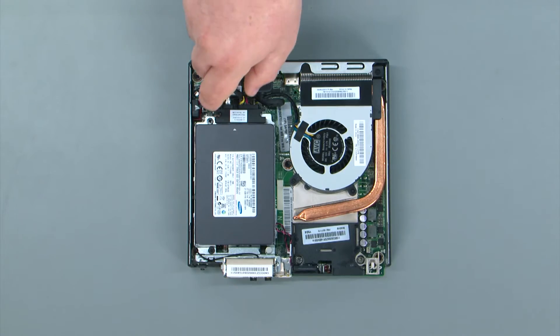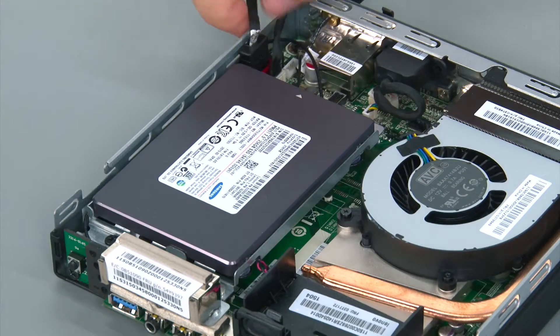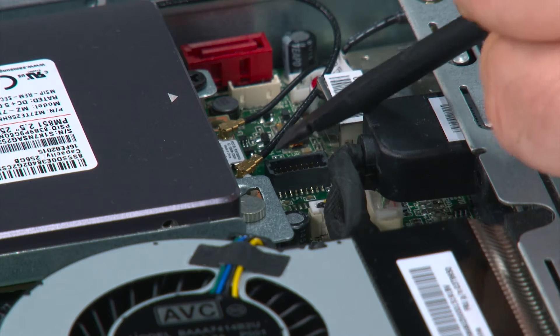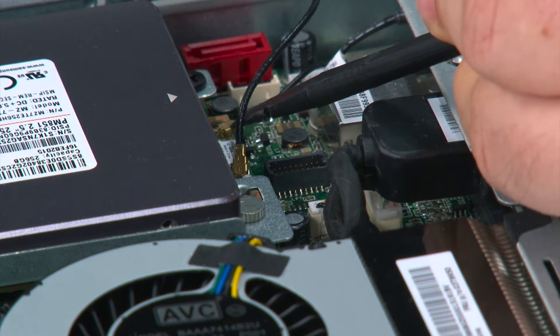To disconnect the storage drive cable, you just pull it from the back of the storage drive, then disconnect the SATA cable from the system board, then disconnect the power cable from the system board. I'm going to use a non-metallic pry tool to disconnect the front antenna cable, but your fingers will work just as well.